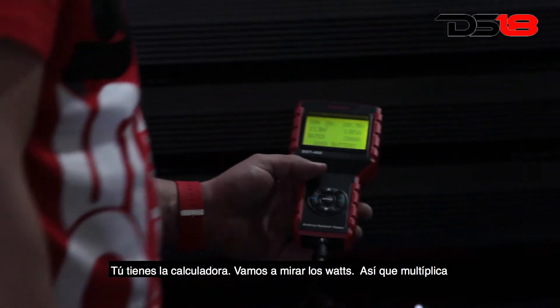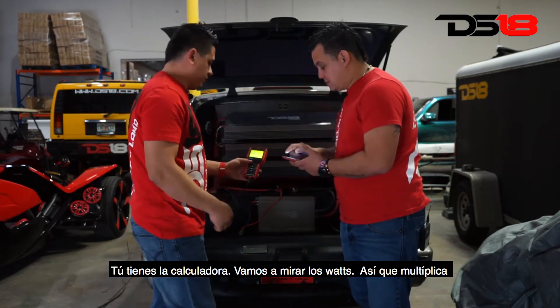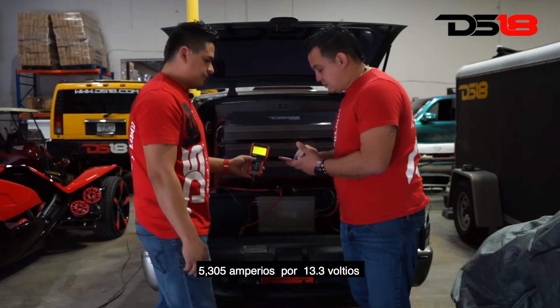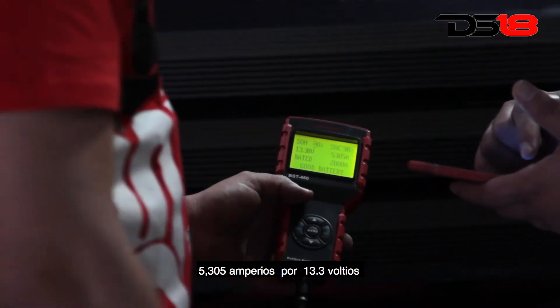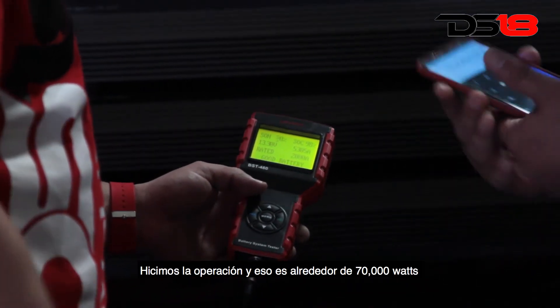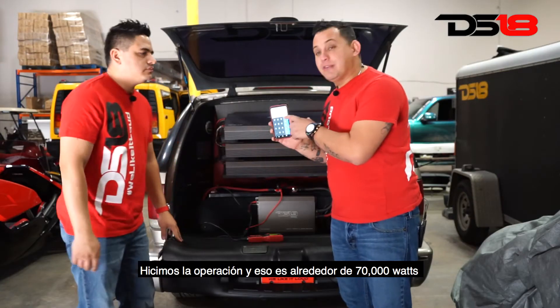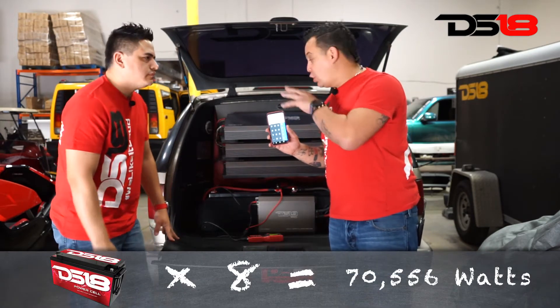We have 5,300 amperes at 13.3 volts. We're going to find out the watts — multiply 5,305 by 13.3 volts. We did the math and that's about 70,000 watts of power with the whole truck combined.